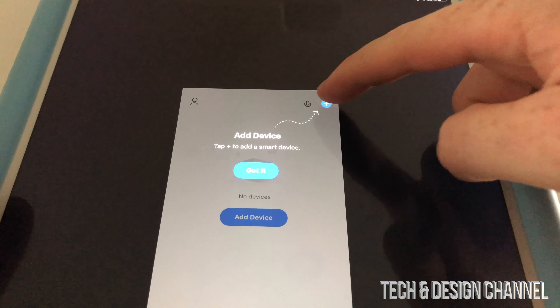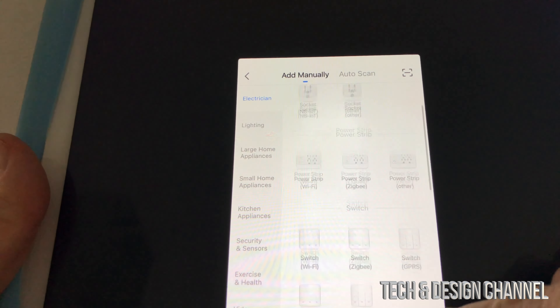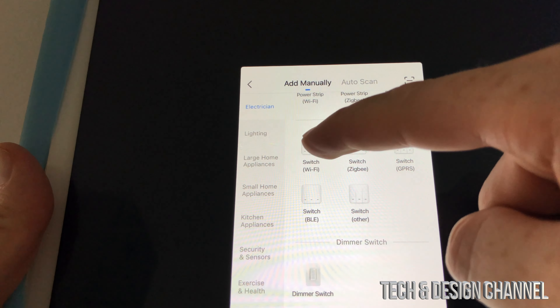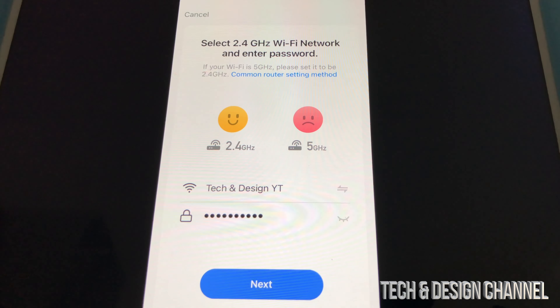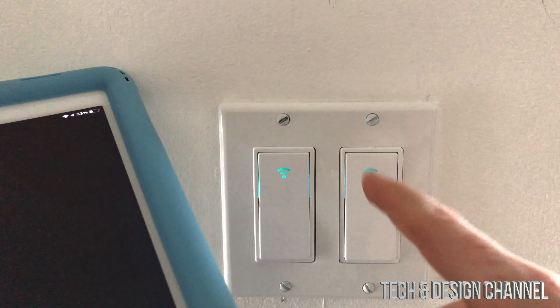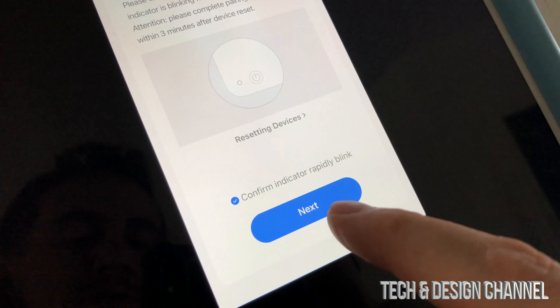We're going to add a device in the app. We'll get a lot of options — in this case it's a Wi-Fi switch, so scroll down and select switch Wi-Fi. Then select your network, add your password, and hit next. We're going to save this password. We can see it is blinking quite fast — one, two, three, blinking quite a few times. Go ahead and press next.